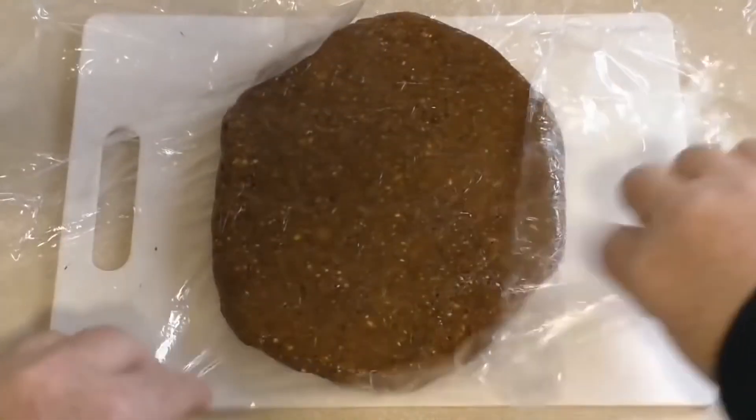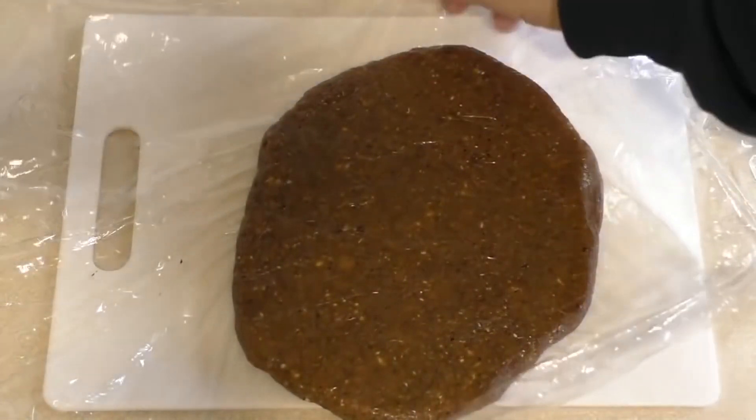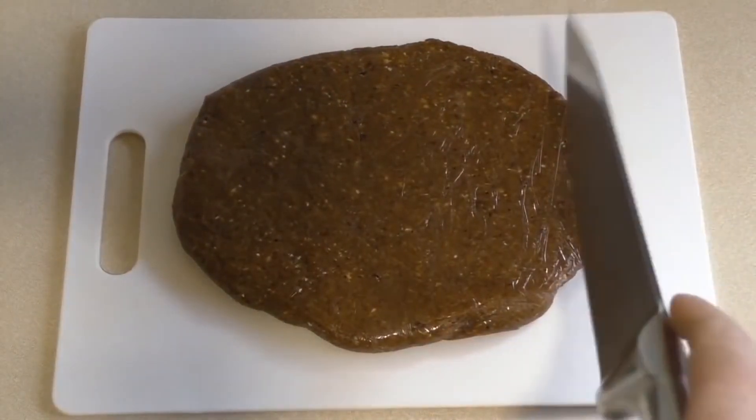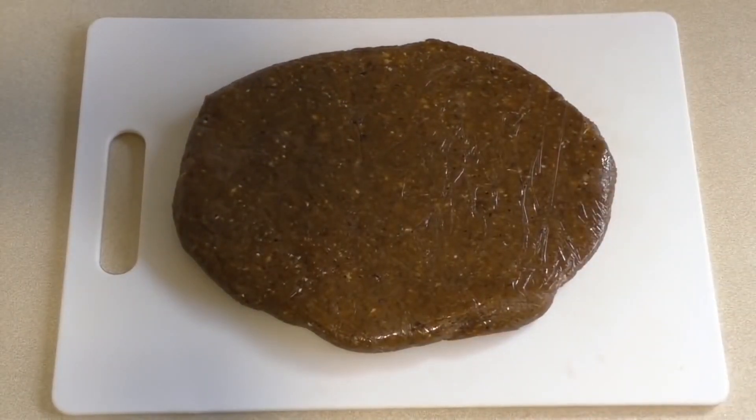Now it should be ready. Yum — lovely! Just cut it into pieces and eat. This is so yummy, so healthy.